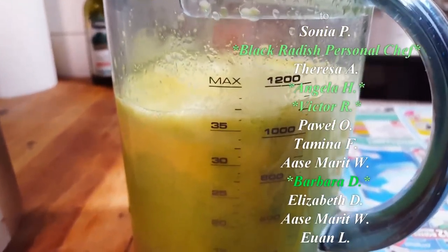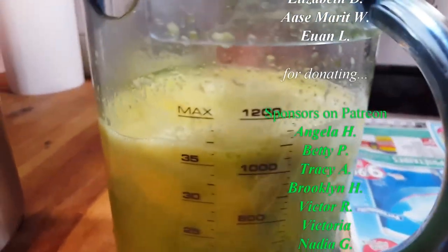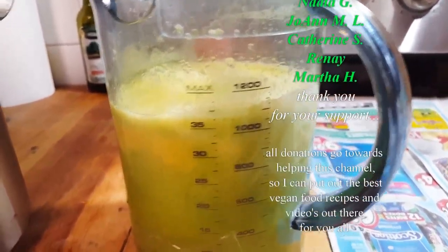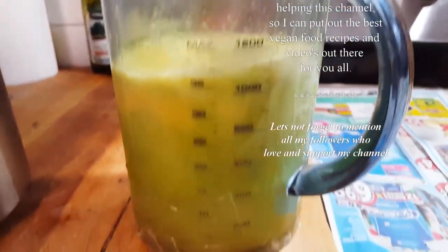Always try to use vegetables that are going to give you the most liquid. Always vegetables that give you the most water. Because if you put something that's not going to give you the water, you're going to be buying a lot of vegetables. Very simple.